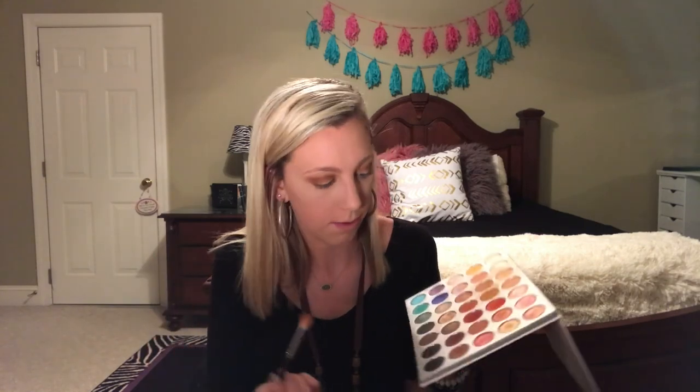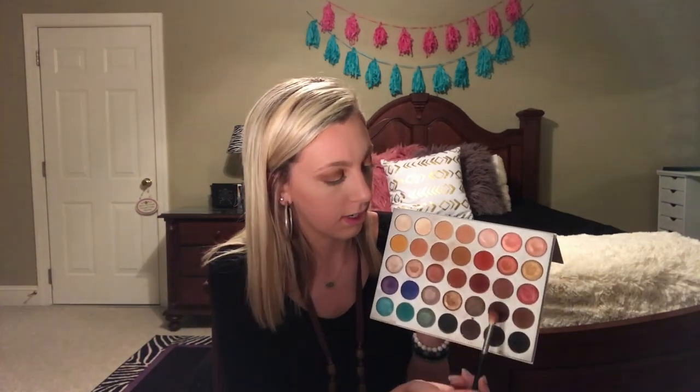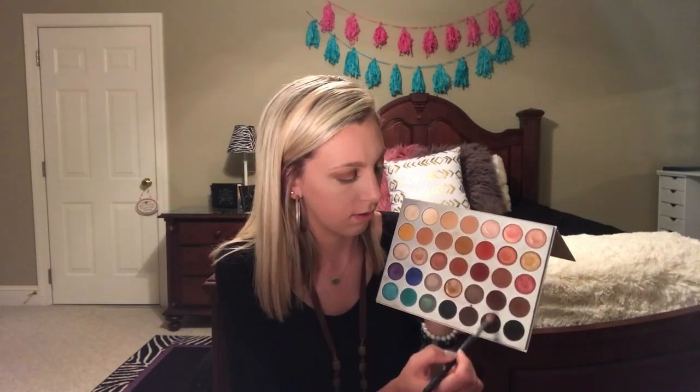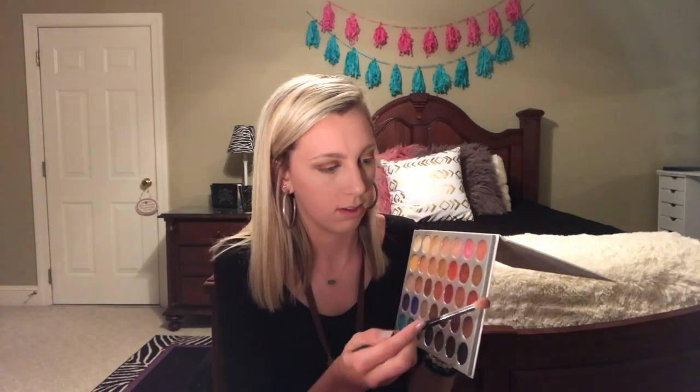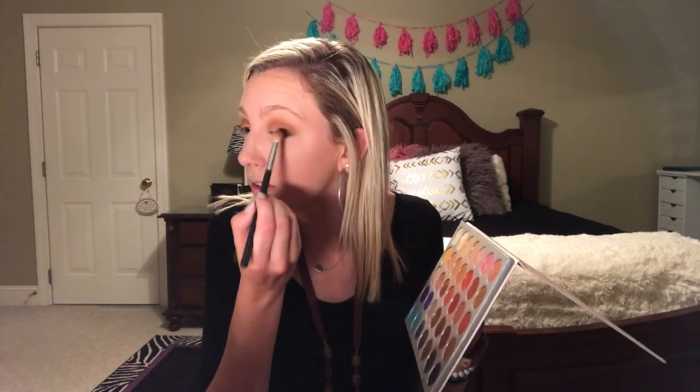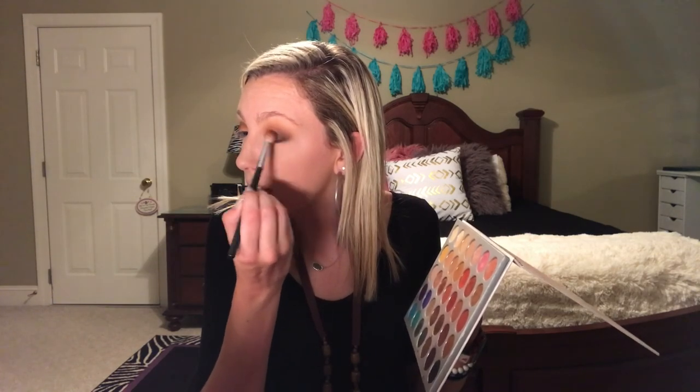I can't talk while doing eyeshadow, so that's why I pause every five seconds to talk. Now I'm blending everything together with this brush, making sure there are no harsh edges.